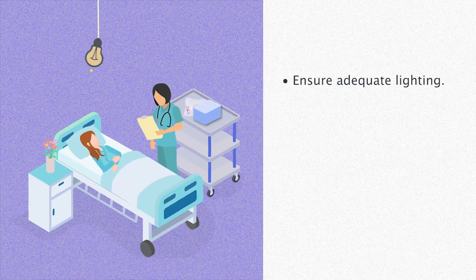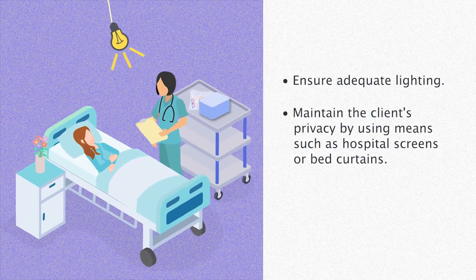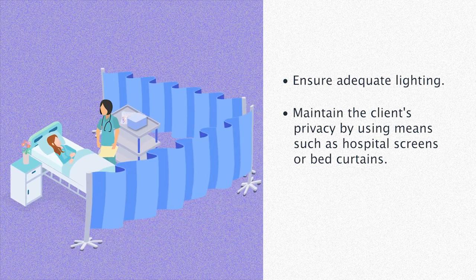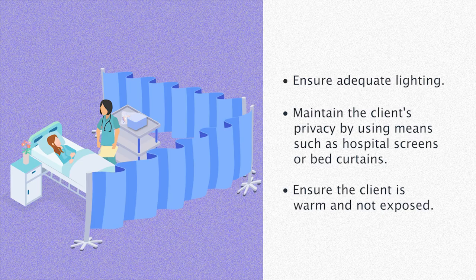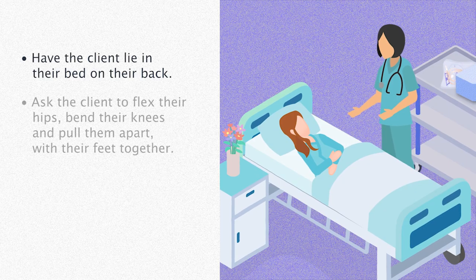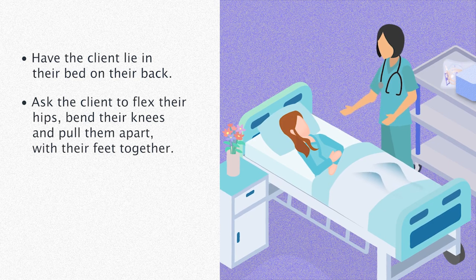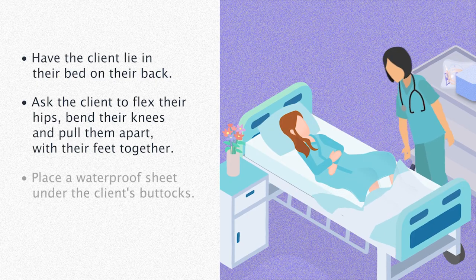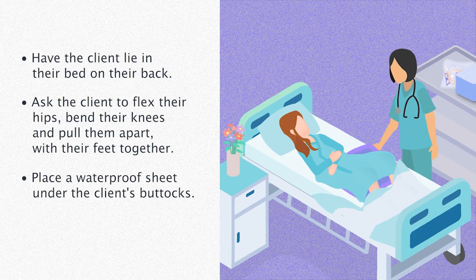Ensure adequate lighting. Maintain the client's privacy by using means such as hospital screens or bed curtains, and ensure the client is warm and not exposed. Have the client lie in their bed on their back, ask them to flex their hips, bend their knees and pull them apart with their feet together. Place a waterproof sheet under the client's buttocks.